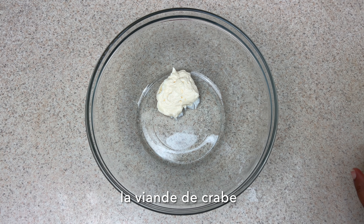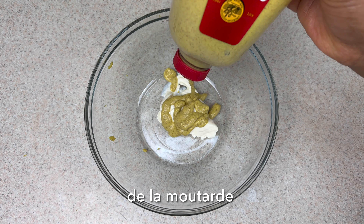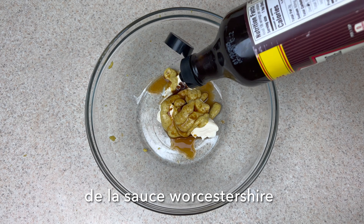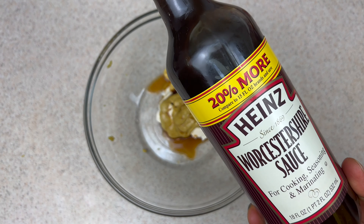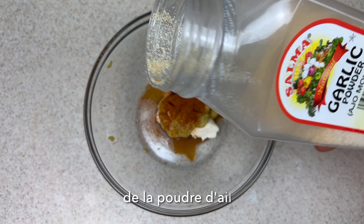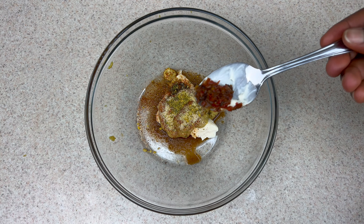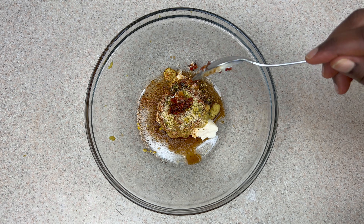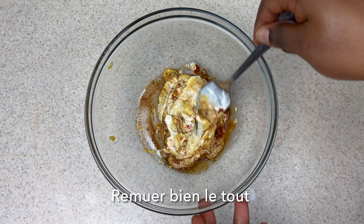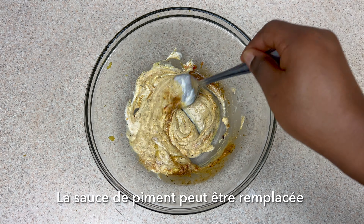First we're going to start with the crab meat seasoning. In a mixing bowl, add mayo, mustard, Worcestershire sauce (also called W-sauce), Old Bay seasoning, garlic powder, a little bit of lemon pepper, and pepper sauce which is optional. Combine and mix it all together until well combined. If you don't have pepper sauce, you can substitute that with regular hot sauce.